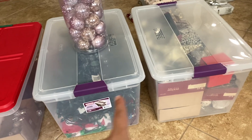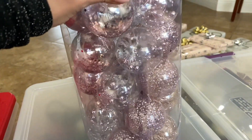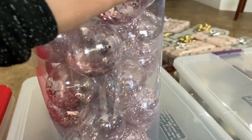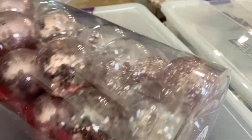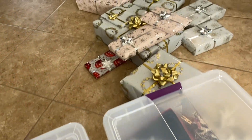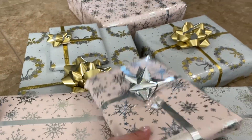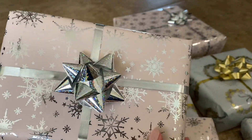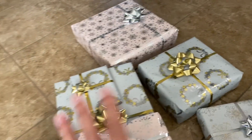Anyway, the Christmas tree will be white, and I got some new ornaments - let me show you. I have three boxes: lights, some ornaments from last year, and some new ornaments in rose gold color. I want to add this color this year - it's going to be silver, gold, and rose gold. Look how pretty! I can't wait to put it on, especially with the white tree. And as you can tell, I did start preparing my gifts - I really enjoy doing that. The main colors are light pink, silver, and gold.